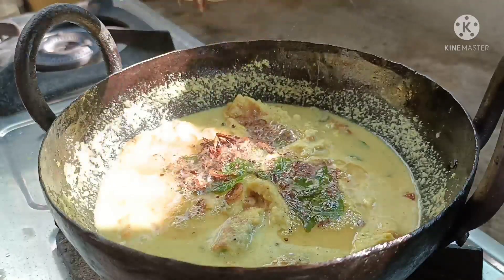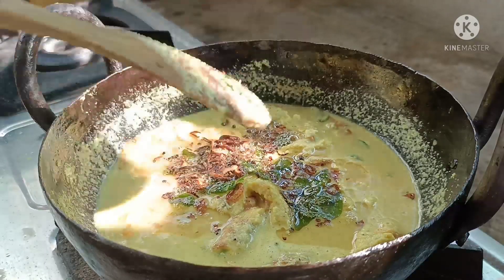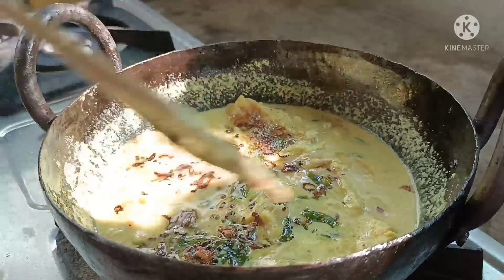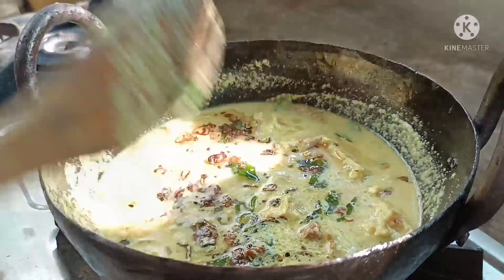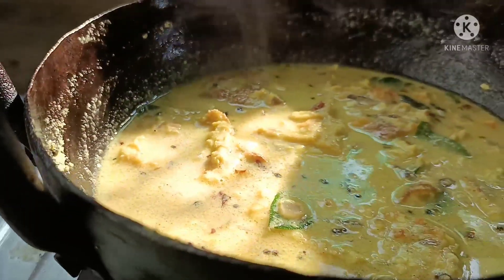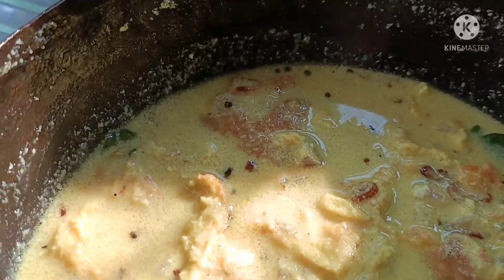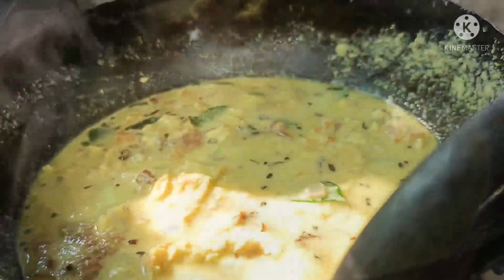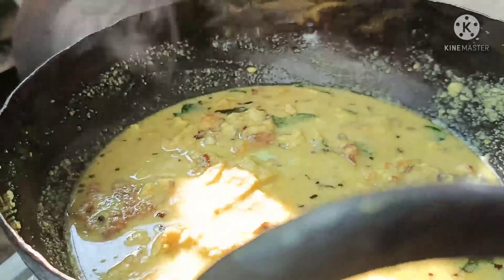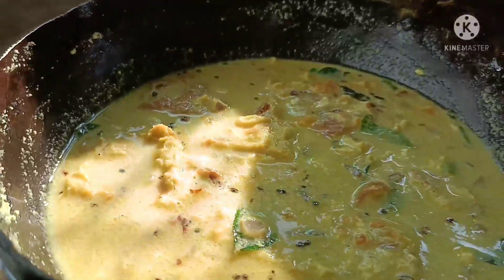The food is the best food for your family. If you want to share this video, please don't forget to subscribe to my channel. I'll see you next time. Bye bye.